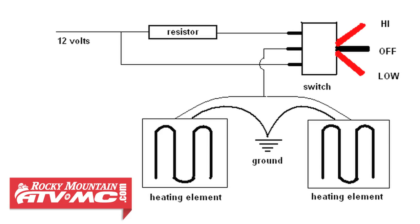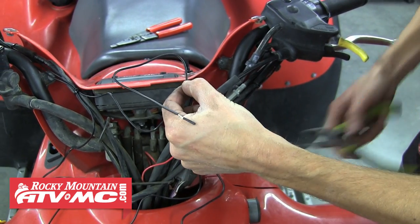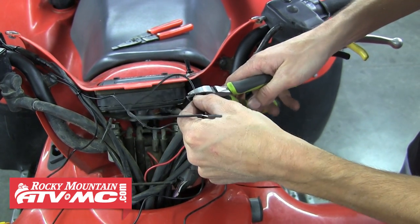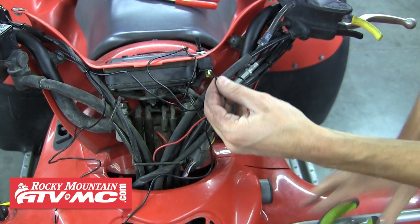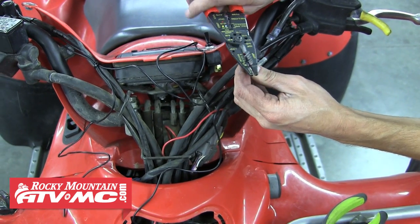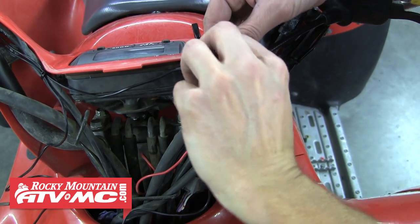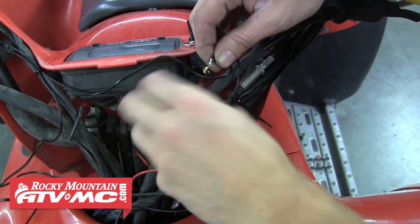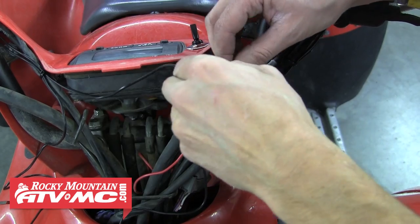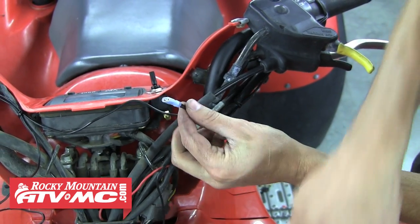Now is a great time to refer to the wiring diagram. The first step in wiring these grip heaters is to connect one wire from each heating element together. Take one wire from each side, cutting it just long enough to reach the switch. Then strip approximately half an inch off the end of both of those wires, twist both of those wires together, slide the provided connector over both wires, and crimp it into place.